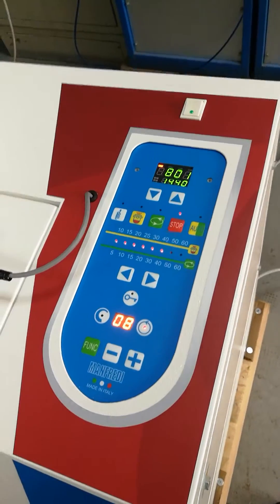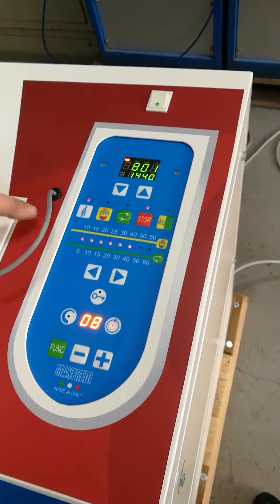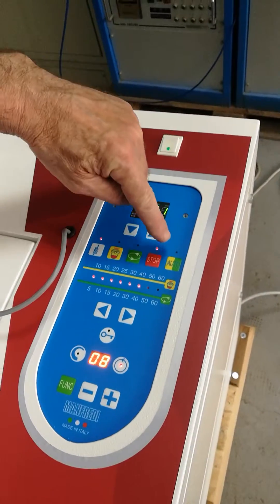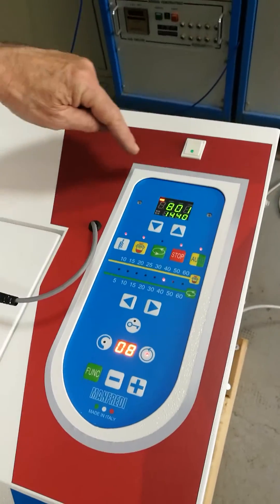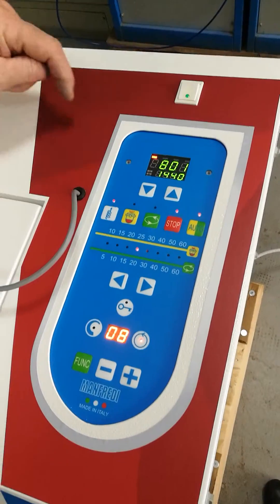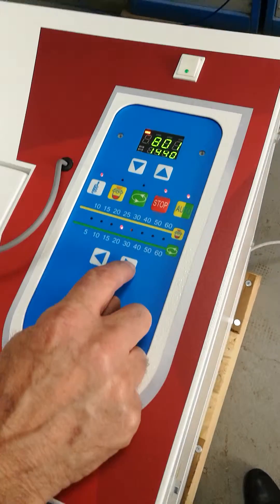Now we start an automatic set process, which means we will not need to start the spinning manually. When the target temperature is reached, the machine will start spinning automatically. So we do the same passages that we did before.